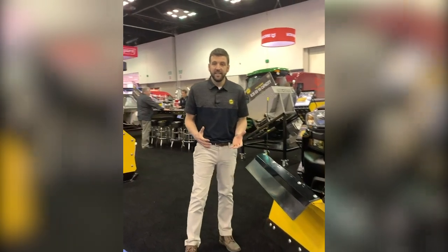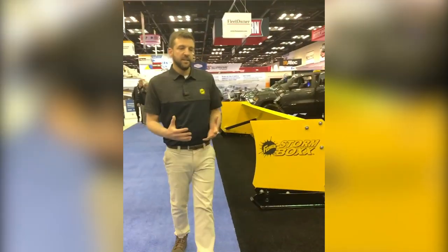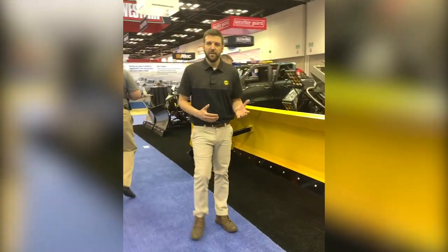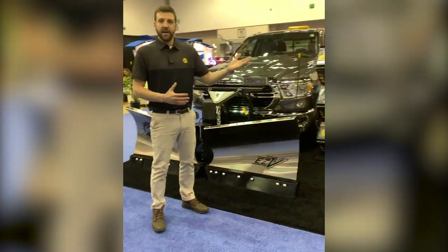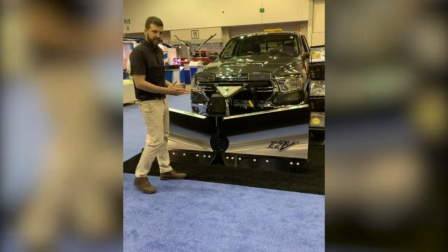Let's take a look at the stainless steel version. If you want, the e-match system is live on our website. You can plug in your vehicle or a vehicle you're thinking about getting and see which one of these plows is available. There is a 45-pound weight difference between the two, so depending on your vehicle and how it's configured, you may see only a mild steel version or you may have an option of both mild steel or stainless steel.